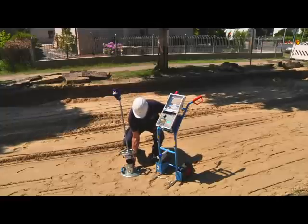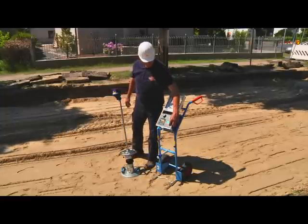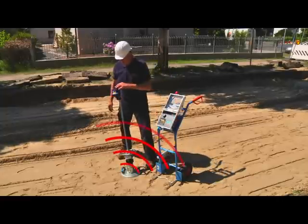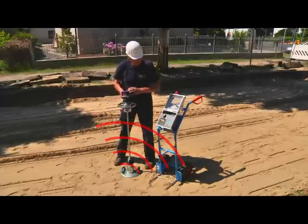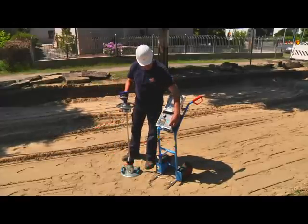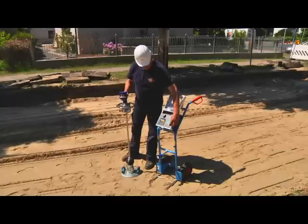Having arrived at the testing point, switch on the load plate and the electronics box. The Bluetooth connection between the load plate and the testing computer will establish itself automatically. Follow the instructions of the voice navigation — they will lead you through the testing procedure.